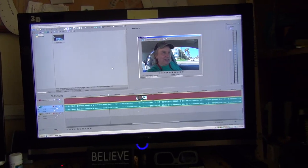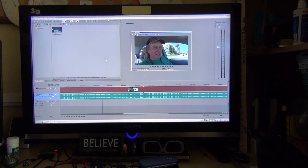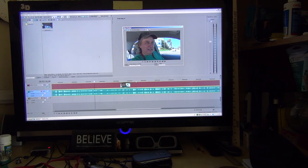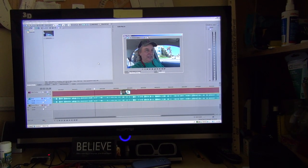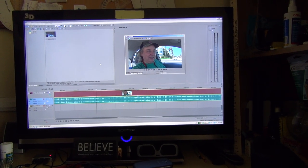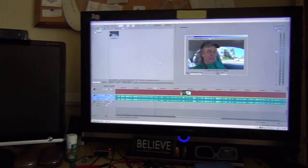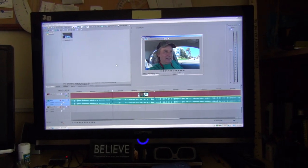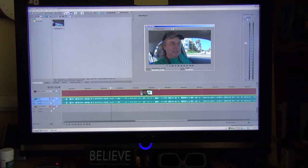My graphics card broke. I don't have a dual-head graphics card, but it's supposed to get here tomorrow — so maybe after Wednesday, within the next couple of days, I'll have my new dual-head graphics card.